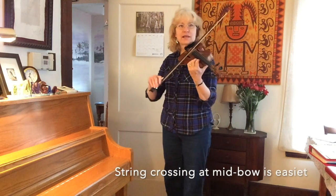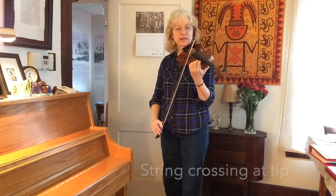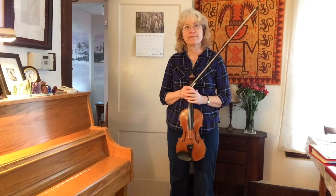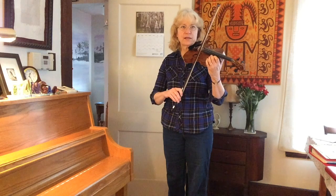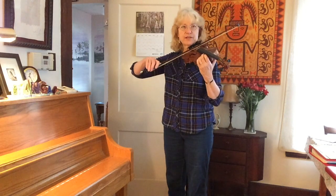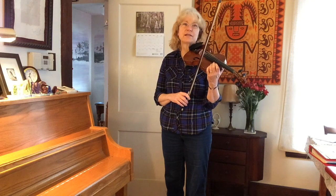For string crossings, it's easiest in the middle of the bow. You can do it at the frog — in fact, we have to do it at the frog — but the easiest place is the middle. At the tip, you have to move your arm more. We have basically two kinds of bowing. One is bowing all on one string. I can bow on my E string, raise my arm just a little from the ball and socket joint of my shoulder to the A string, raise my arm to the D string, raise my arm to the G string. All of that is done with that same motion. Those were all separate — one string for one bow.